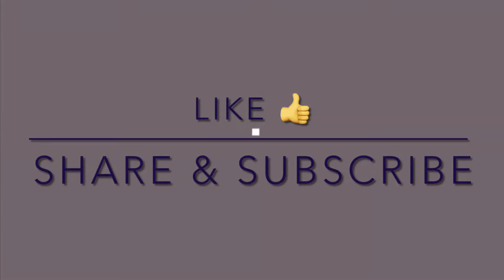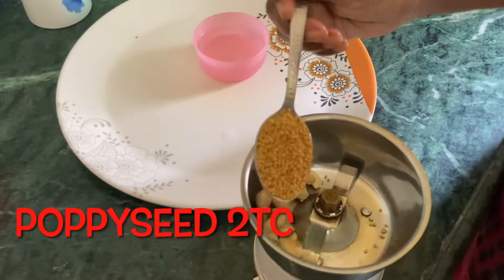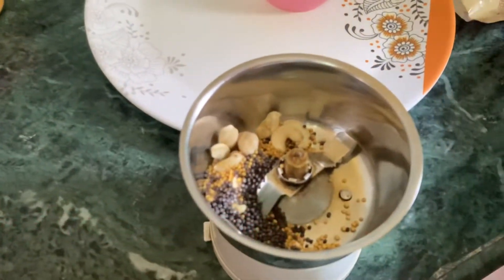Let's show you the Ilish Paturi. Here I have 4 pieces of Ilish, Kaju, 8-10 pieces of Popkit seeds, black mustard and yellow mustard.